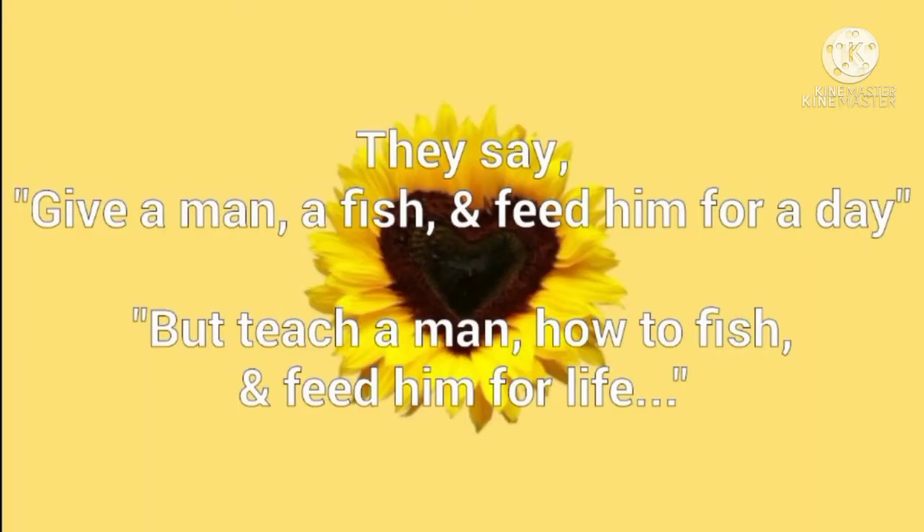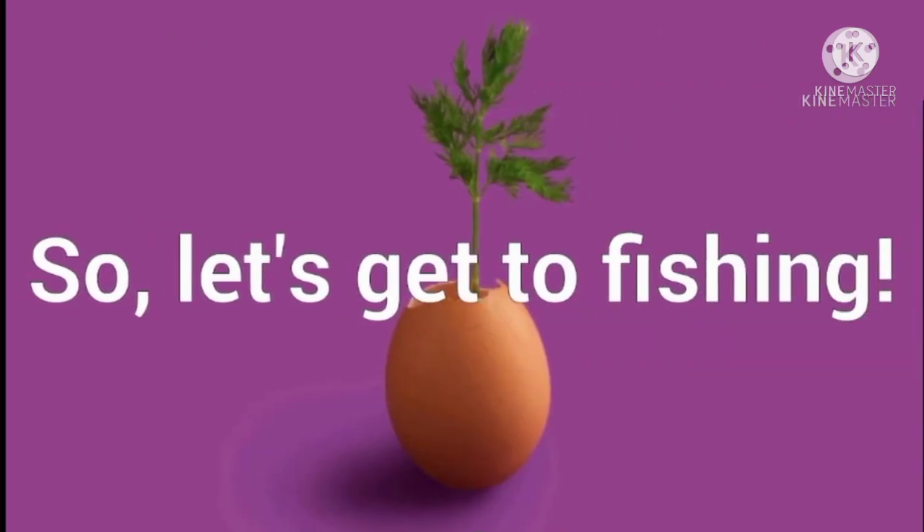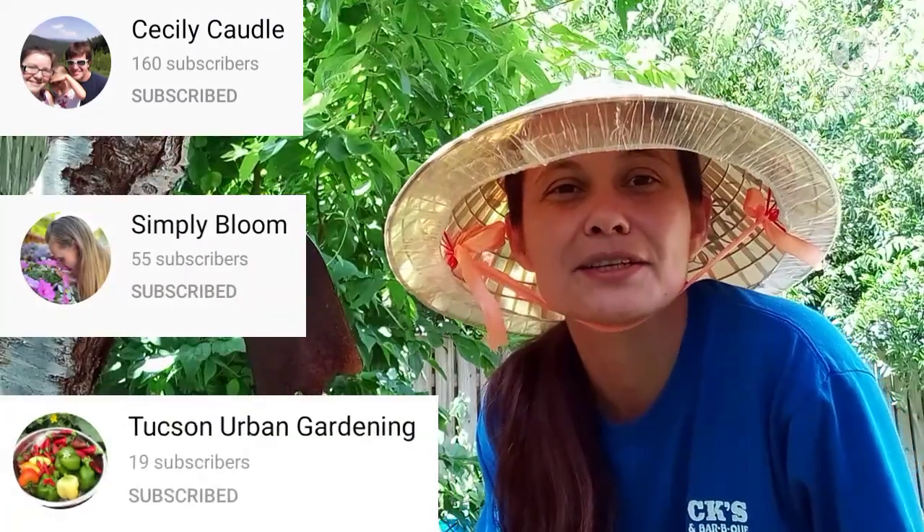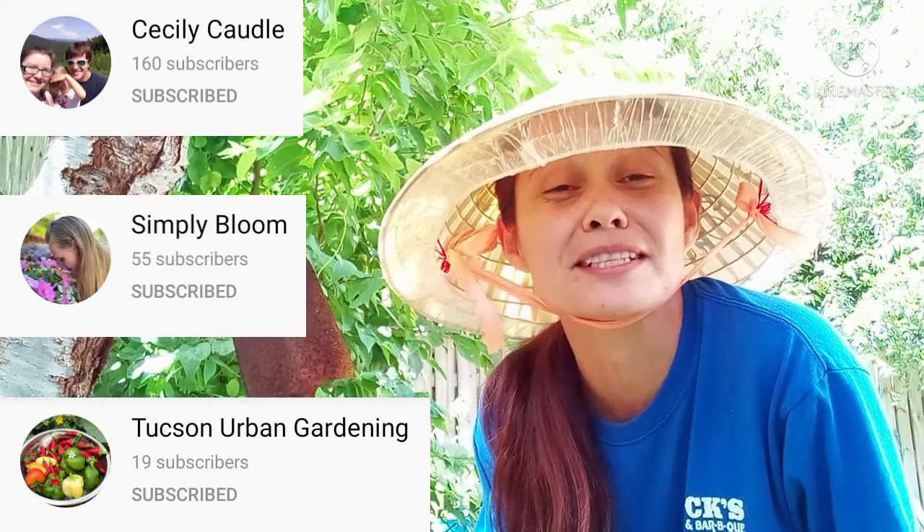So let's get started. Miss Lily at Angel Loves Garden passed this trowel on to me, but before I take care of my business, let's pass this on to Cicely Cottle, Simply Bloom, and Tuxon Urban Gardening. Let's see how you take care of business in your garden. Now, I could share what I definitely need to do, but sometimes the TCB is just admiring what we've got growing in our garden. So that's what we're going to do today.